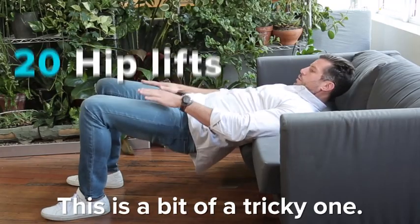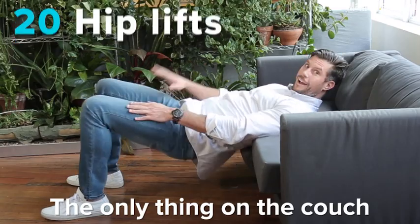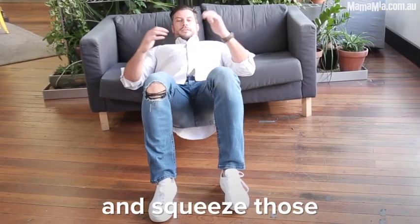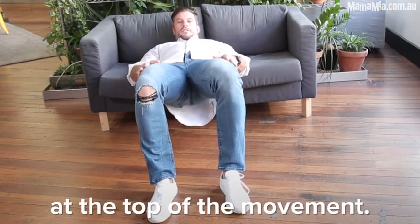Now we've got hip lifts. This is a bit of a tricky one — the only thing on the couch is your head and your shoulders. Get your hips as low as you can and squeeze those hammies and butt hard at the top of the movement.